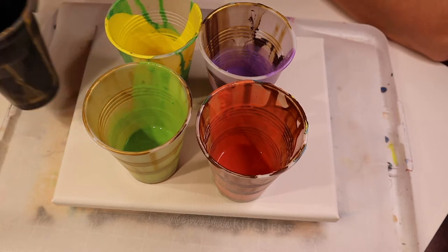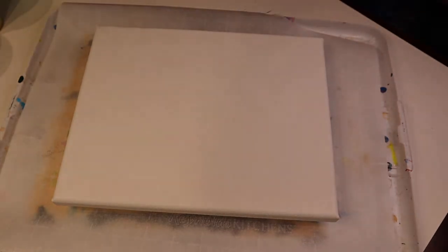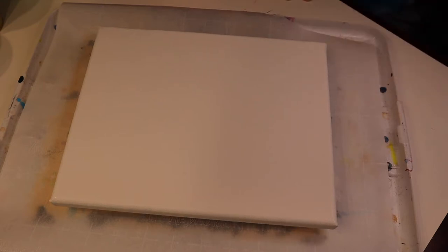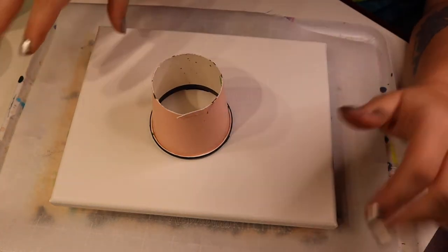The plan is to do a different technique — I'm going to call it the open cup dirty pour. A dirty pour in acrylic paint pouring is when you put all of the different colors into one cup, hence making them dirty, as opposed to a clean pour where you pour each individual color onto the canvas one at a time. I have this cup with the bottom cut off so I can set it on the canvas, pour paint in, and let it run out.